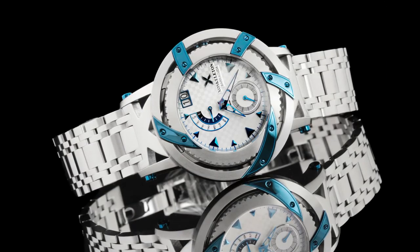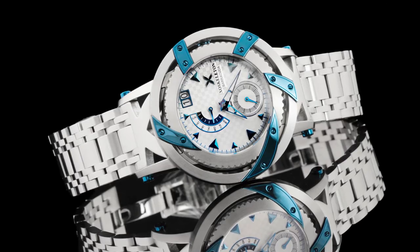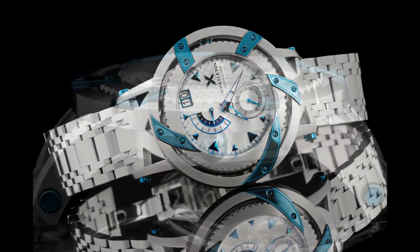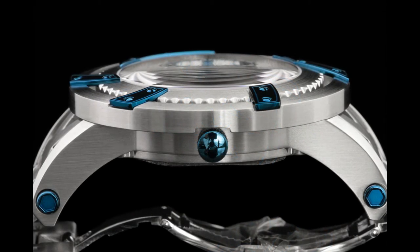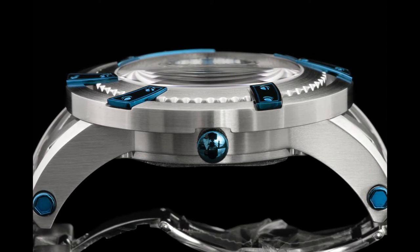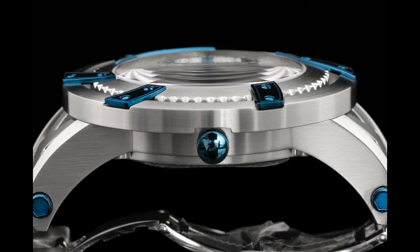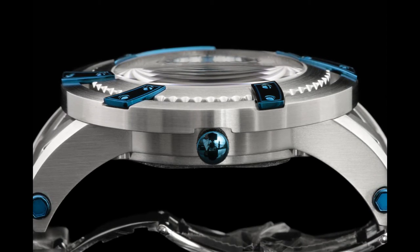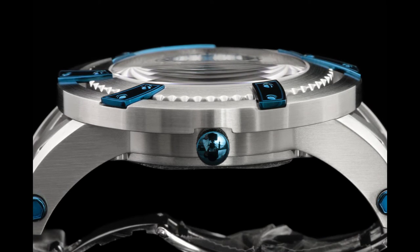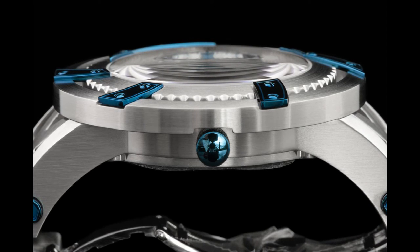The Exoskeleton name and logo are present at the three o'clock position on the dial. At the six o'clock position there's a constantly running second hand. The entire dial is covered by a sapphire crystal. For those unfamiliar, sapphire is considered the premium crystal protection in the industry — extremely clear, and it requires something on the hardness of a diamond to scratch it.